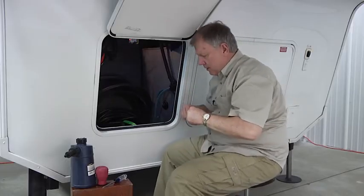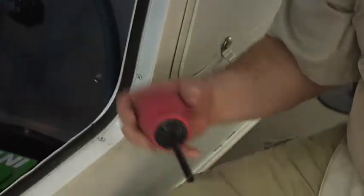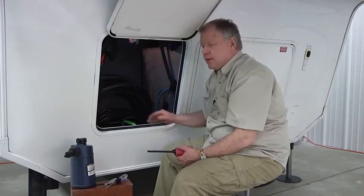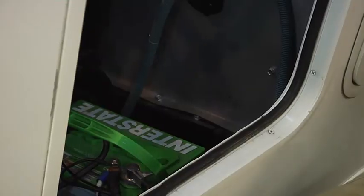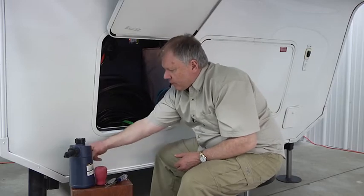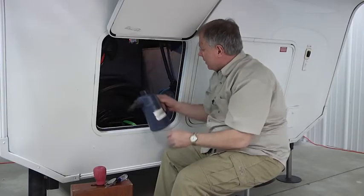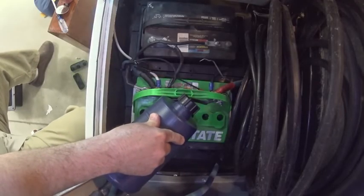If you do need to fill the acid level, you can use a turkey baster — that's very common. Put it in distilled water and go in here. Be careful not to overfill and get water on the outside or cause corrosion. A really handy option is a battery filler — it has a little check valve so you fill it with distilled water, pop it down in, and it will shut off when it reaches the proper level.